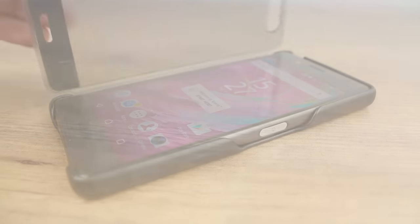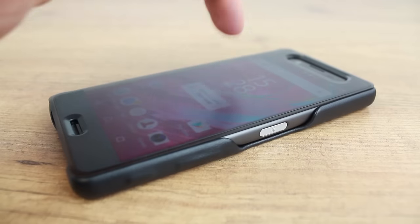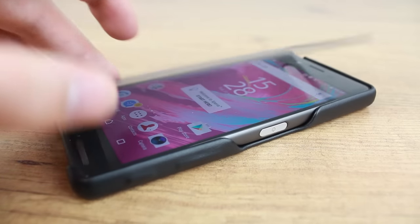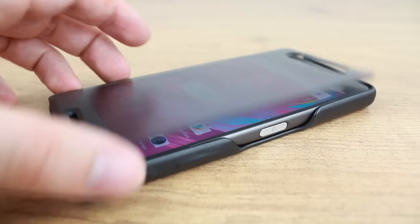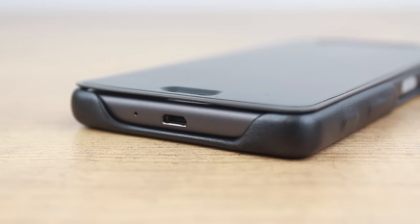Protection-wise, the Style Cover Touch Case adds a great deal of protection to your Xperia X, safeguarding its back, sides, and screen without adding unnecessary bulk and weight to your phone. With full access to all ports and features, this official cover really does allow you to fully utilise your phone at all times.